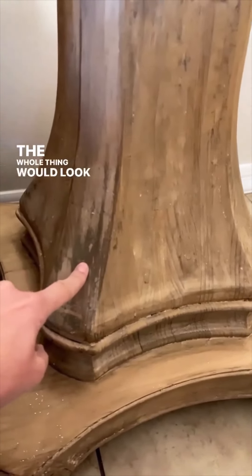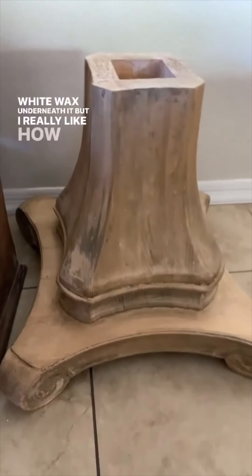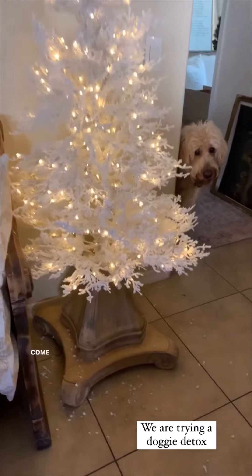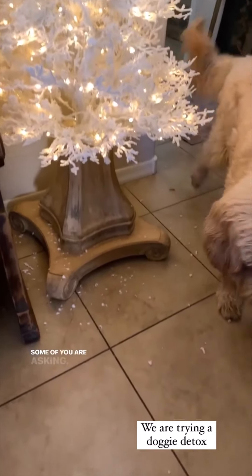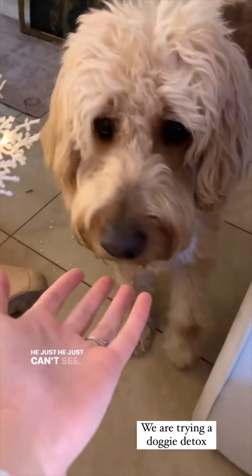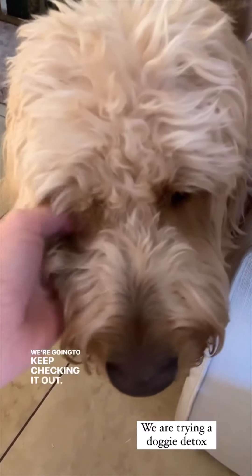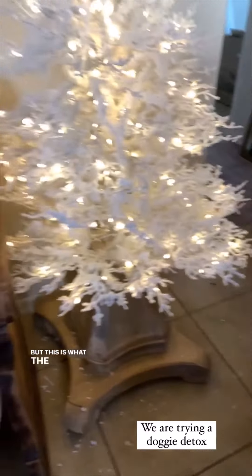That's what the whole thing would look like if there wasn't white wax underneath it, but I really like how it turned out. Jester's doing good — come here. Some of you were asking, he just can't see. We're gonna keep checking it out, but this is what the tree looks like.